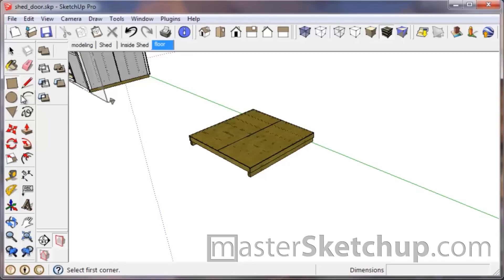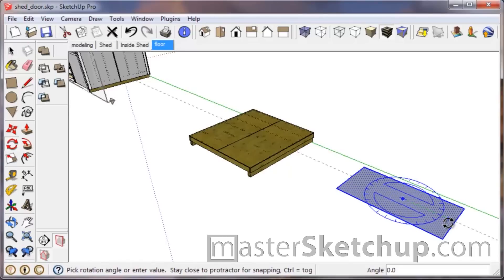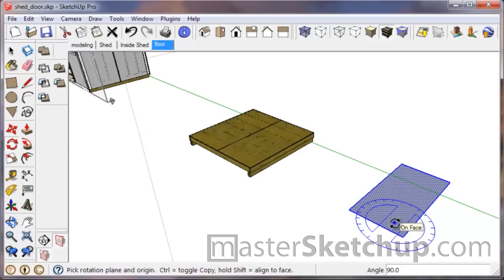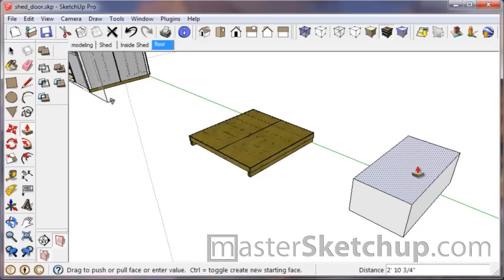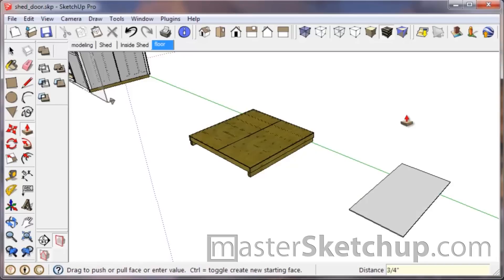Since we're using the plywood as the dimensioning rule of thumb, we'll just start out with the rectangle tool and make an arbitrary rectangle. Then type in four foot, comma, eight foot. I did that in reverse, so no problem — I can just double click that, press Q for rotate, and rotate it around. Then I'll use the push/pull tool to push up, click an arbitrary place, and type in three quarters of an inch. Enter.